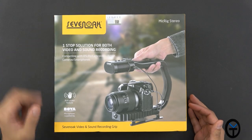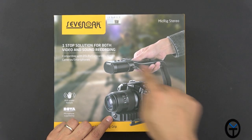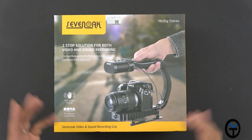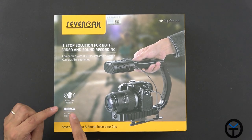This is the box for the MicRig, made by a company called Sevenoak. It's the MicRig Stereo — there are stereo microphones built in on top, and as you can see, we have an entire DSLR connected and mic'd up with external audio. As you know, DSLRs in general don't have great audio. What we do have here is the Boya stabilization, the anti-shake feature, and I'll explain what this means.